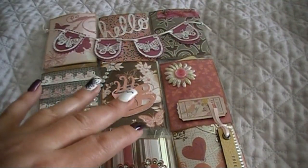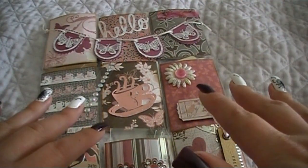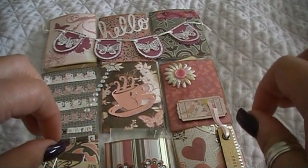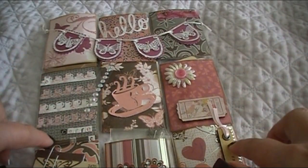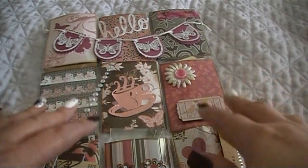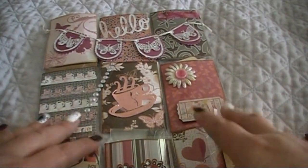Hi everybody, this is Abby with Scrap and Abby and I am so excited. I have received my first ever pocket letter in the mail today. My husband brought it to me as I'm laying in bed not feeling so good today. But this totally cheered me up and totally perked up my day.